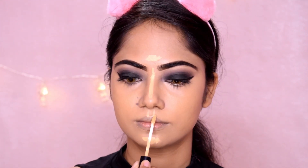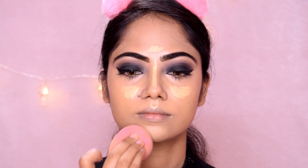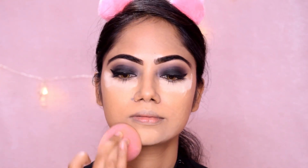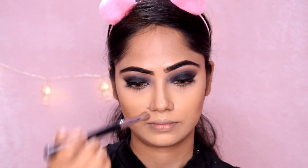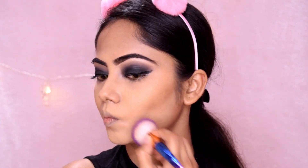Next, I will use the Packer concealer to highlight my face at the high points, blending it in over the face. Next, I will use the Sugarbear Banana Powder under the eyes as well as over the concealer. I will use the palette and highlight with a brush, then use a blusher.